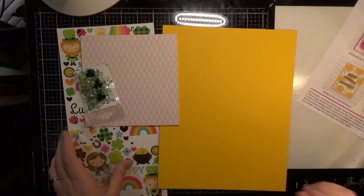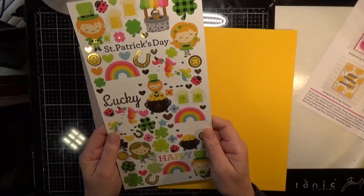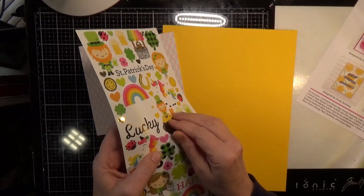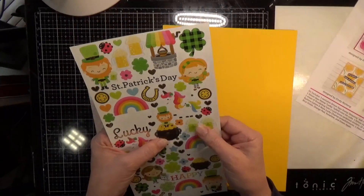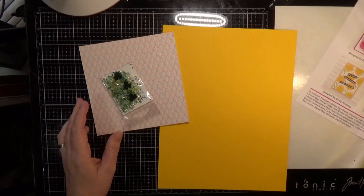You get one sheet of Doodlebug Lots of Luck Icon cardstock stickers. These are thick stickers, so really cool to play with — lots of fun things on that.